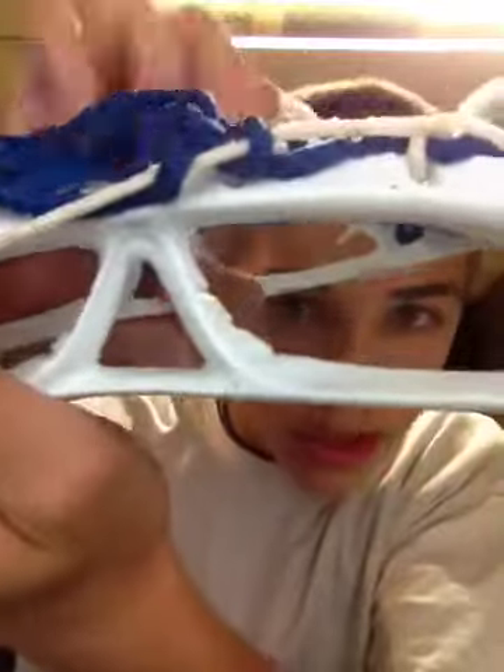First, you're going to get your string and you're going to go under the mesh, back around and back under the mesh. Pull that and bunch it up just like that — it should look just like that.